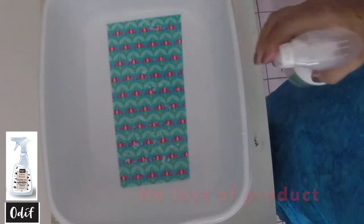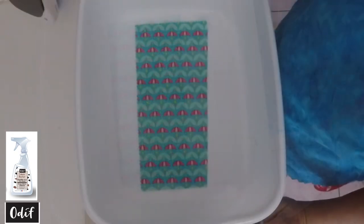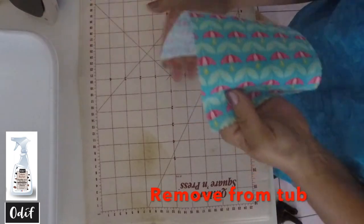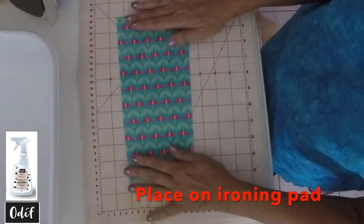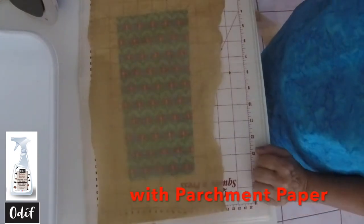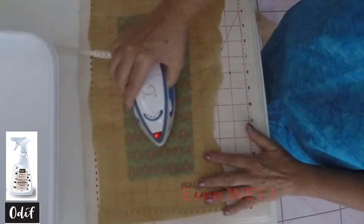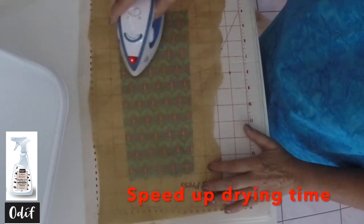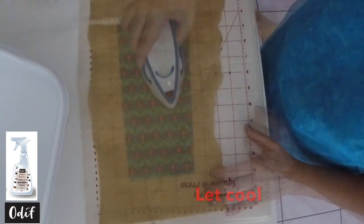No loss of product, no mess. You can then let it air dry, or if you want to speed up your drying time, simply remove it from the tub, place on your ironing pad, cover with parchment paper, and even wet, you can speed up your drying time by ironing. Let cool.